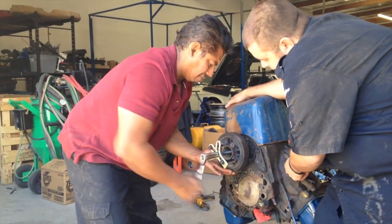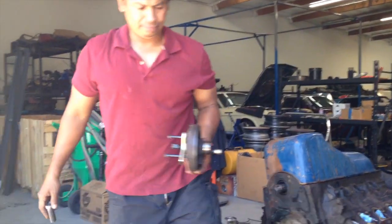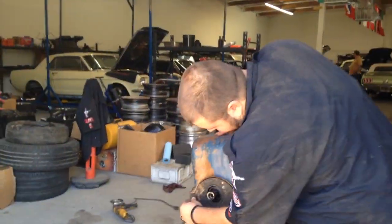And we are almost there. The balancer is off. Carlos is going to pull this timing cover.